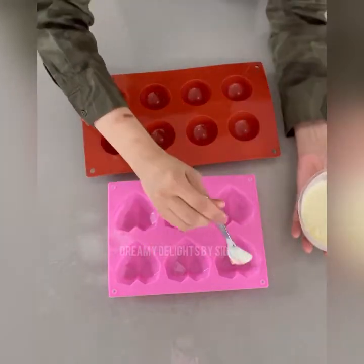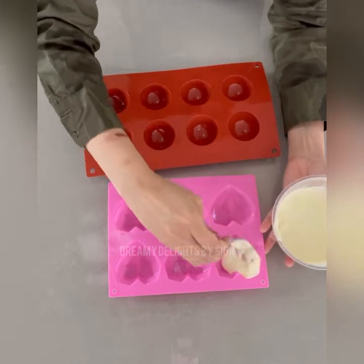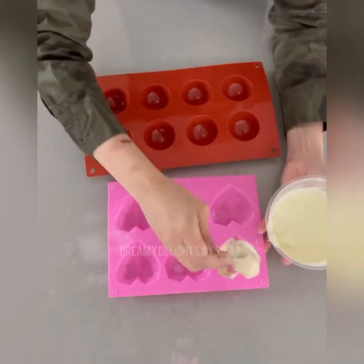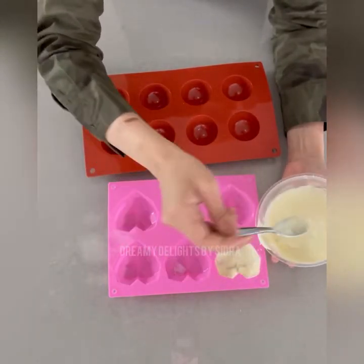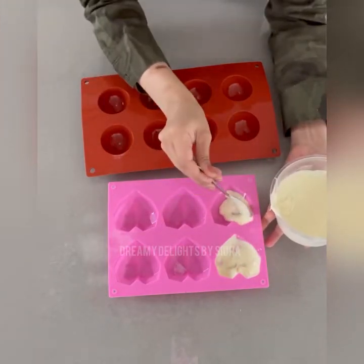I melted the chocolate in the microwave with an interval of 15 seconds till it's runny, and now I'm going to spread it out in my heart shape mold. Take as much as you need — you don't need to overload the mold, but spread it out especially to the edges because we need the edges to be strong.